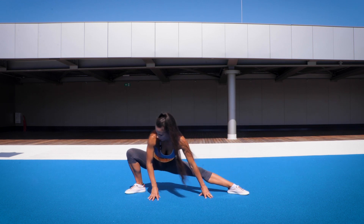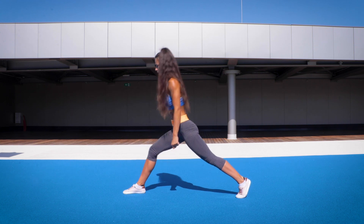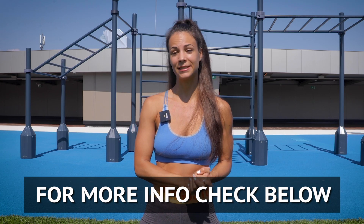Staying low. Forward. And up. I've created strength and flexibility programs and body weight skills guides, so feel free to click below this video to check them out.